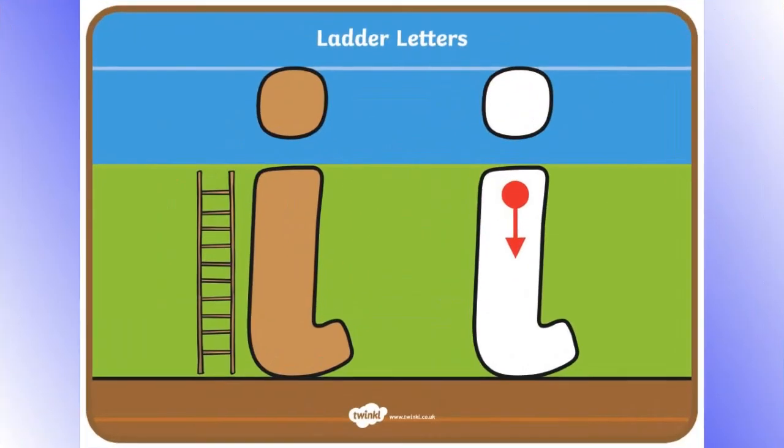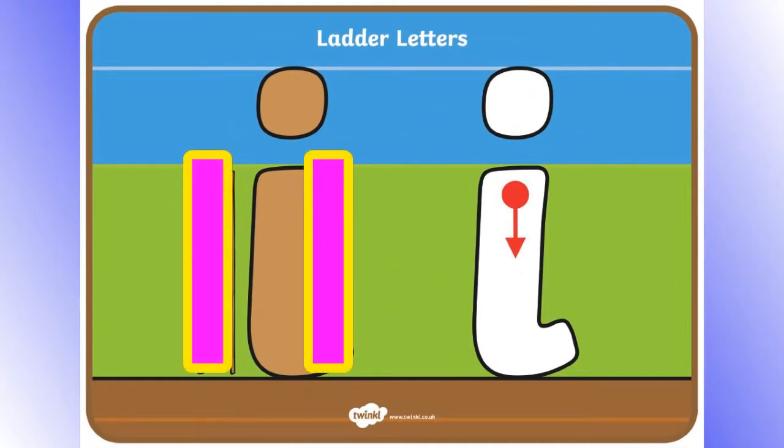The letter I is a ladder letter. To write the letter I: dash down the ladder, then a dot on top.